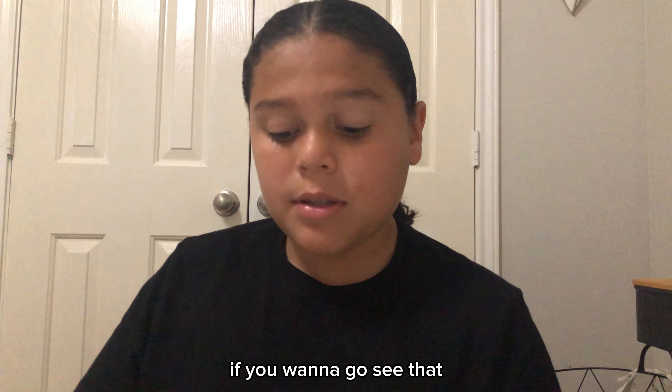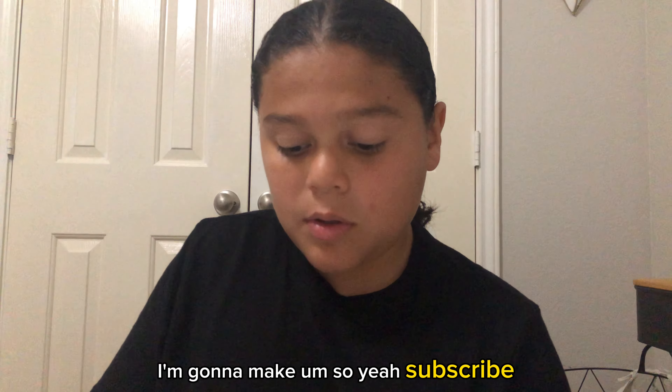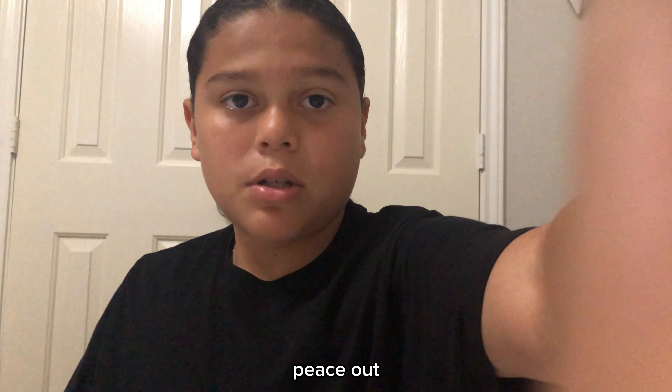Unfortunately, if you want to see that, you have to go see the separate video I'm going to make. Subscribe, leave a like, comment down below. See you guys next time — peace out.